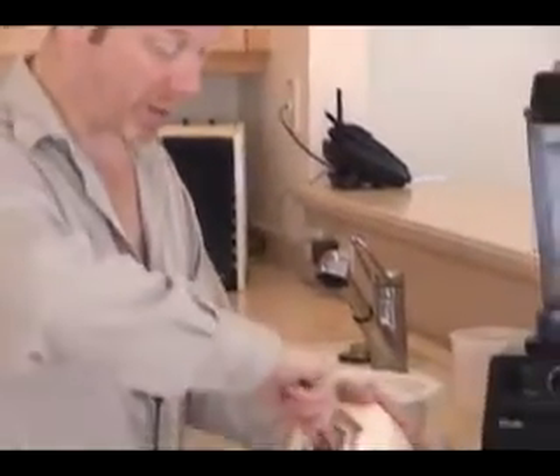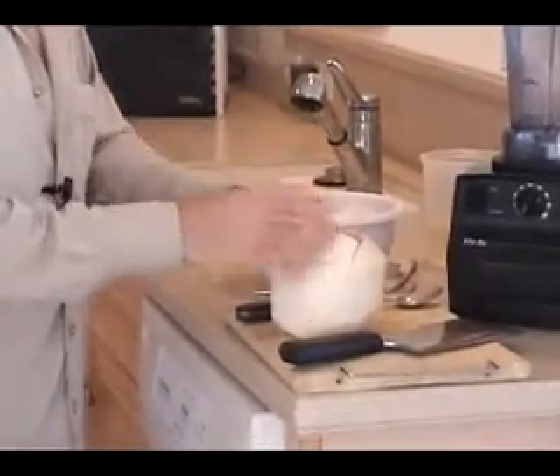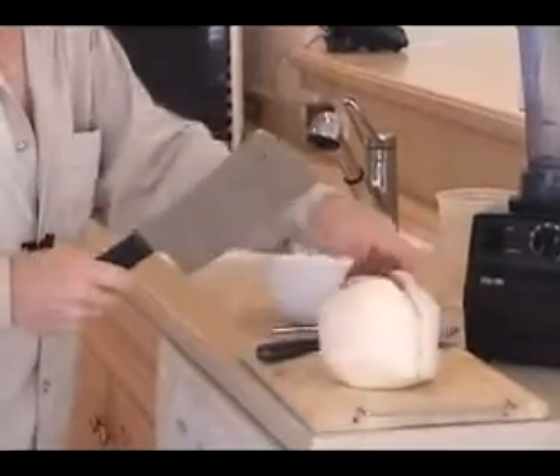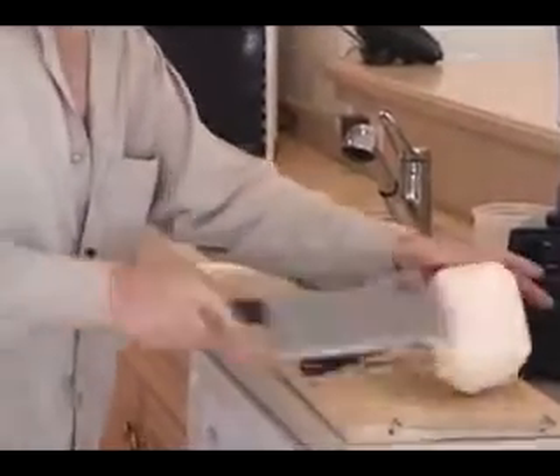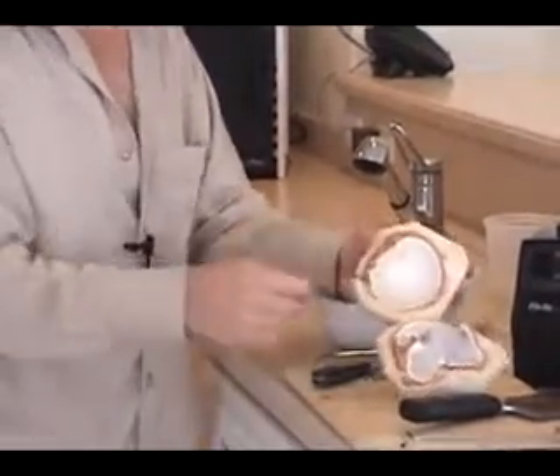So then you're going to want to scrape the rest of the meat out of the inside of the coconut. If you don't have a big enough hole to get your spoon in, you can just chop this in half and then scrape the meat out that way.